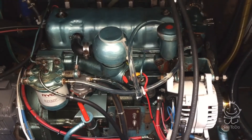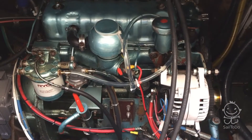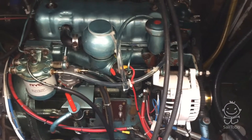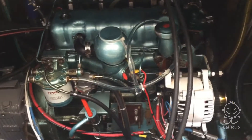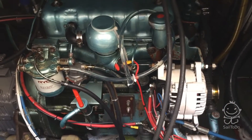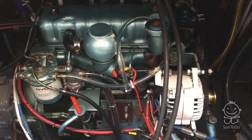We've been having an intermittent starting problem with the engine where it's not starting, and bleeding it has fixed it, which is quite annoying because you never know when it's going to happen, so we can't really leave it like that. The first thing is to find out where the air is getting in.